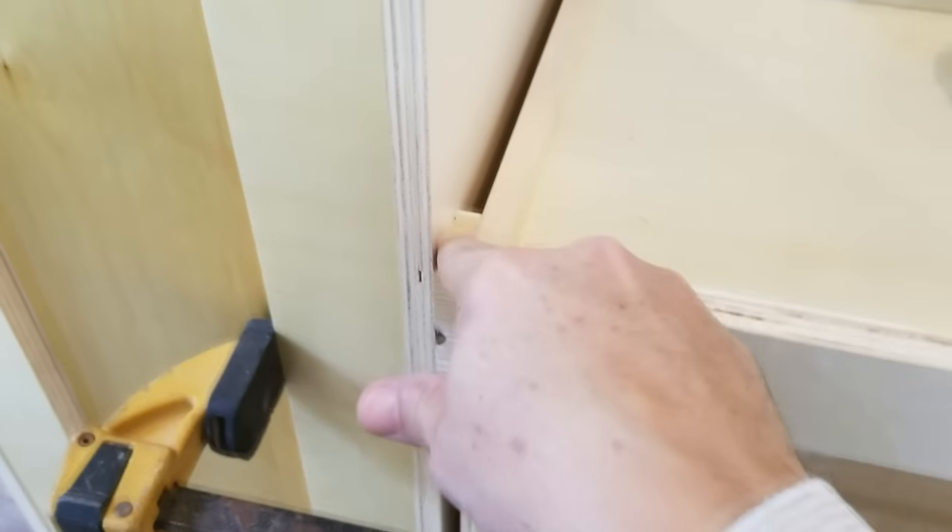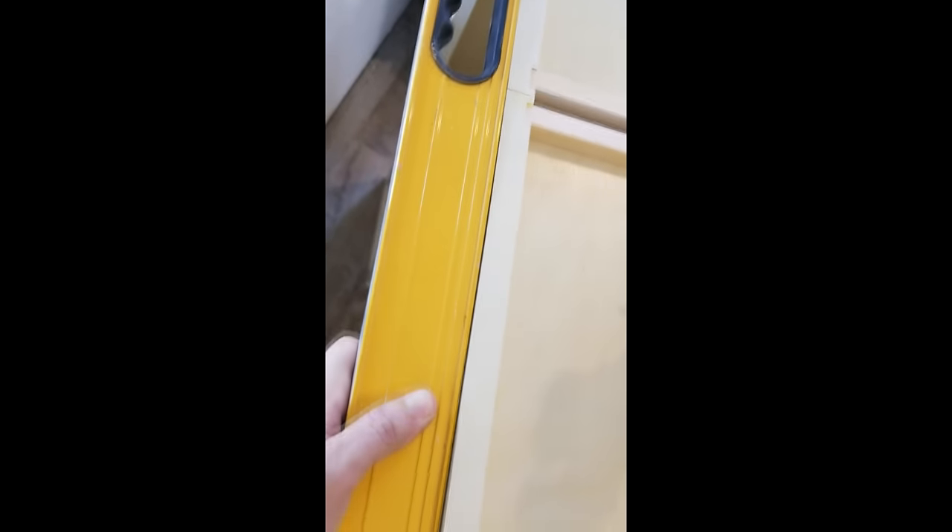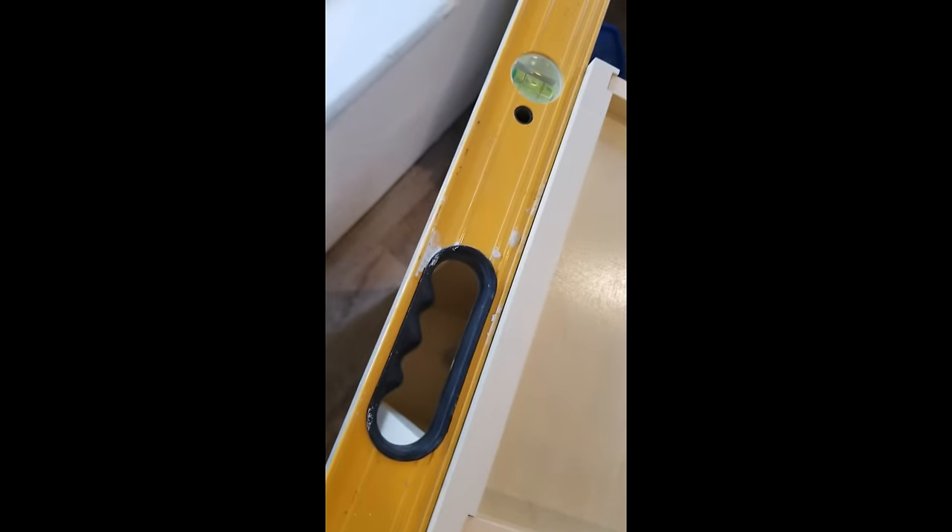Now our biscuits — our spacers — are screwed into place and we have a nice parallel space. Now that we've flipped over the cabinets, we're using our level again to make sure that across the front edge — which is now the top — it's completely level, straight, and flat. We had to size our biscuit in the back accordingly to slightly push out that cabinet and rotate it enough to bring it forward against the level.